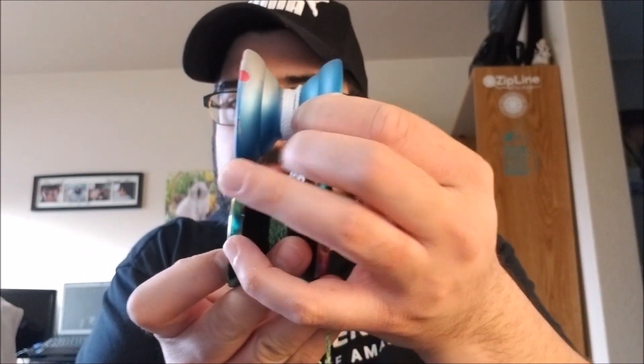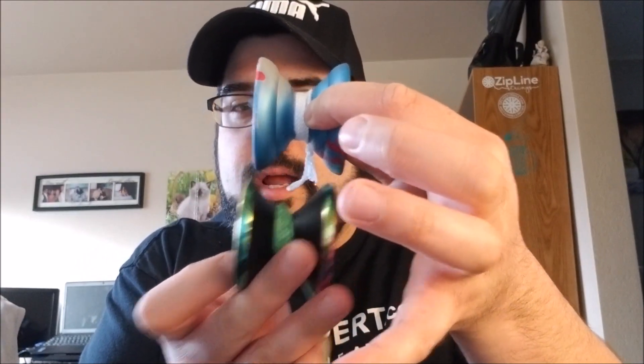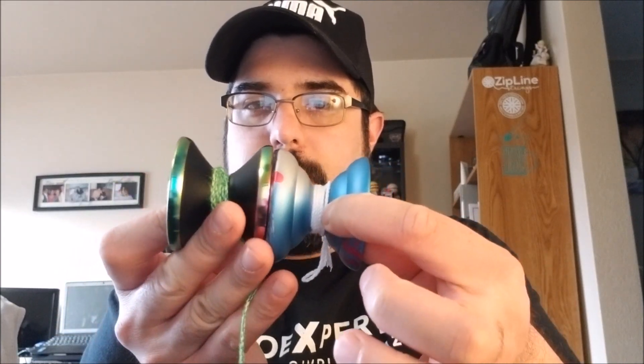Here it is next to the SF Yo-Yo's Bliss. As you can see, it's a similar size to the Bliss. The Bliss is a little heavier, a little bit wider, and the rings on the Bliss are out towards the end with less cuts in the shape. So if you like the size of the Bliss, you're going to like the size of the Gully. The Gully fits nice in the hand — everything is nicely rounded over, so it's a comfortable catch, although it is more or less a V-shape.